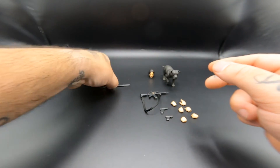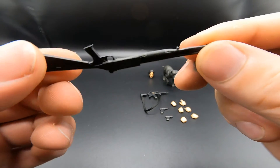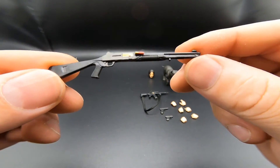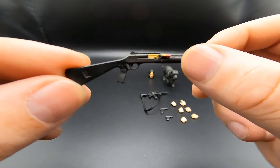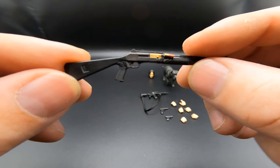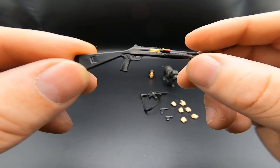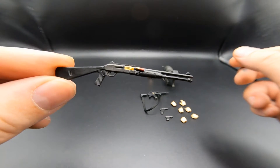The last accessory weapon he comes with is the Benelli M4 shotgun. It's a normal plastic shotgun, but I do like that they actually added the extra shotgun shell and the ejection port is painted a different color — very nice detail.